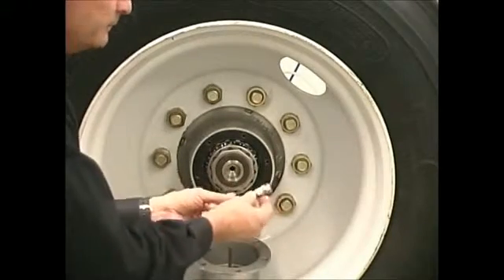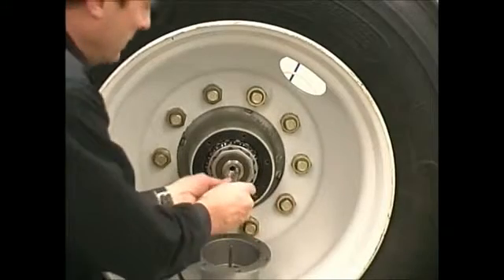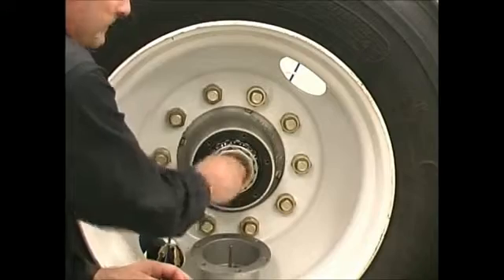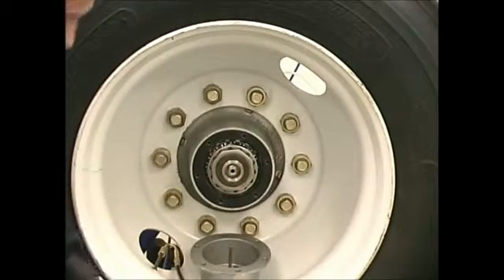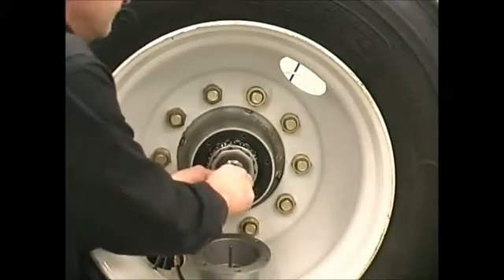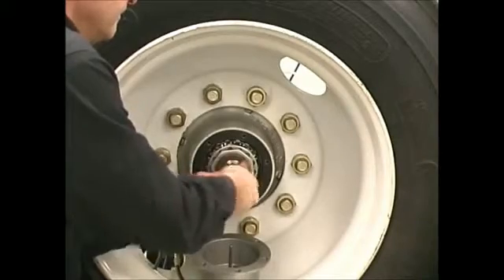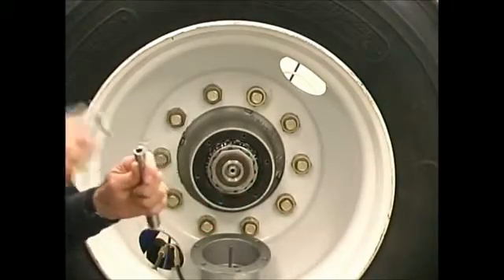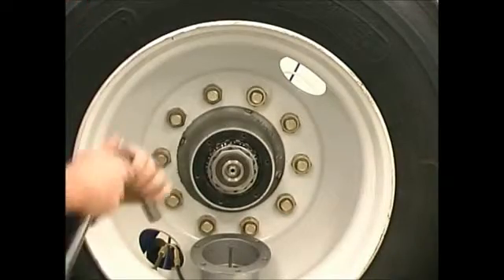So then you get a new stator with thread sealing on it, put the new stator in, and tighten it down. Remember to torque the stator to 25 foot-pounds.